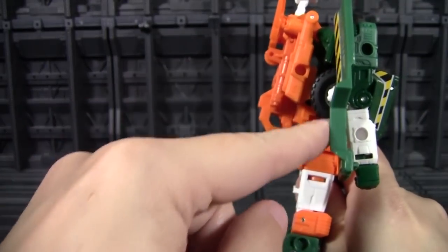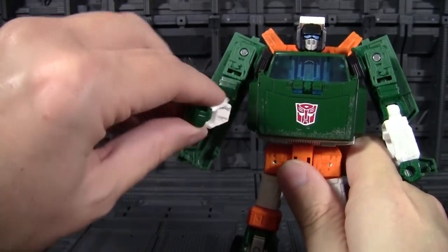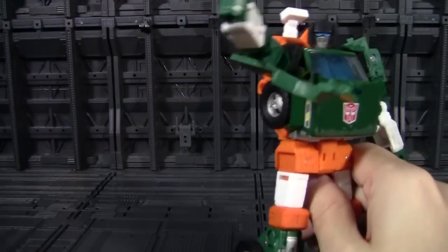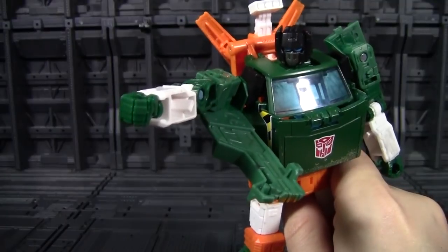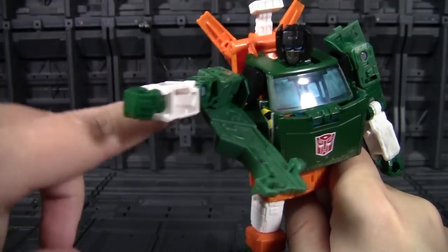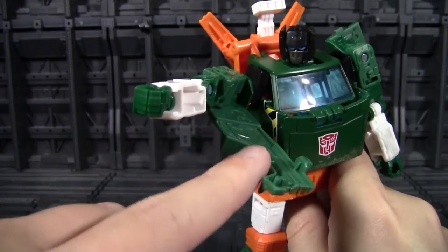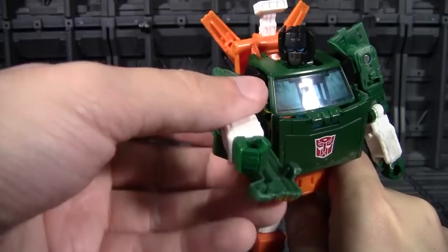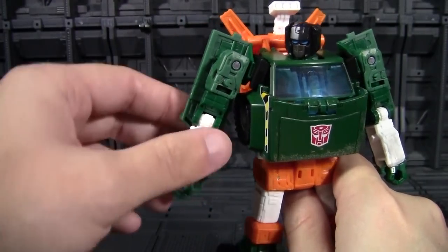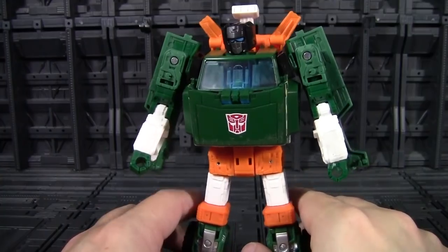The one that's harder to just put off is that shell. Now, that is completely accurate — accurate to the toy, accurate to the animation model. The problem with that shell just hanging there is when I move his arm forward, the shell comes with it. So if I have him posed pointing off this way or aiming a gun, I have this big panel that won't follow the direction of the arm. I feel like this is probably the biggest oversight of the toy. I'm hoping the Trailbreaker remold does not have this — that they figure out something else to do with it, like folding it up to the legs so it's not nearly as distracting. Because this is not pleasant; it's really a little bit distracting when I'm trying to pose him.